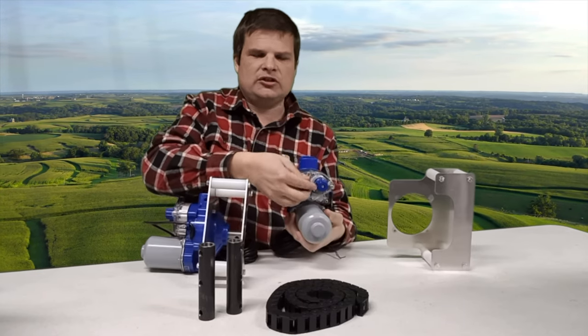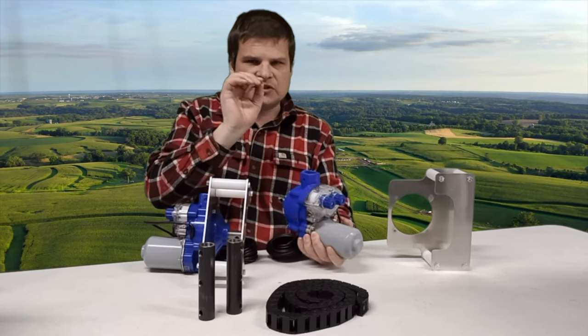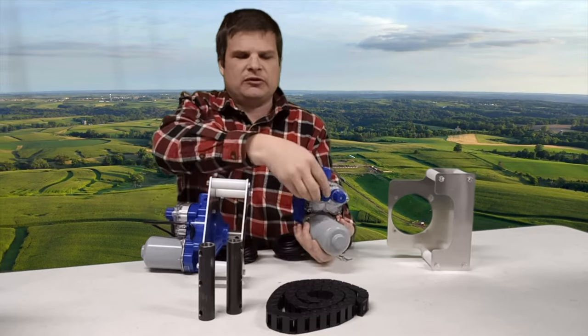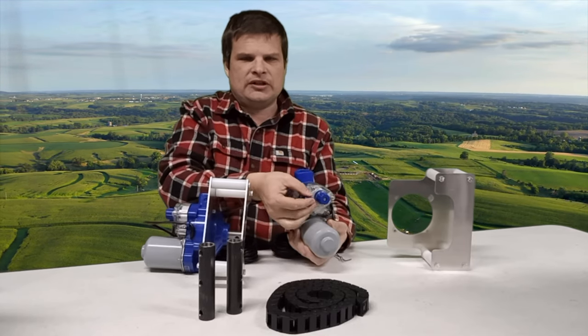They have limit switches on. You've got a limit switch for up and down, and we've got other videos on how to adjust those limit switches, because you've got to get them set just so it stops at the perfect position. One limit for up and the other for down.